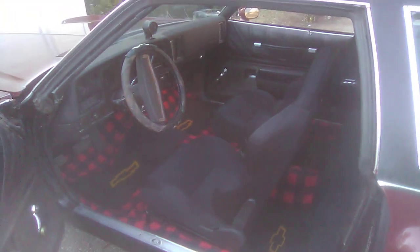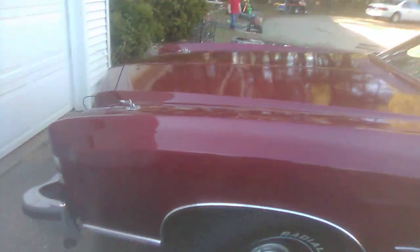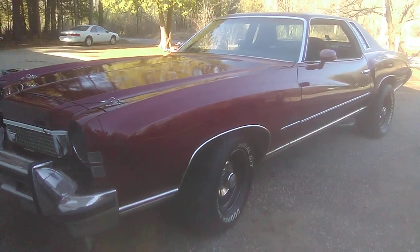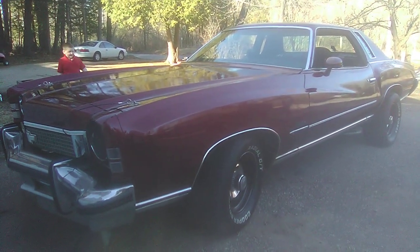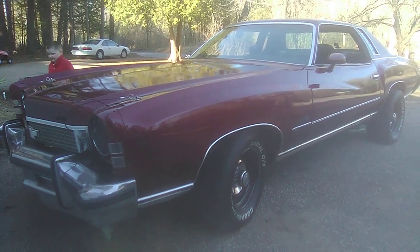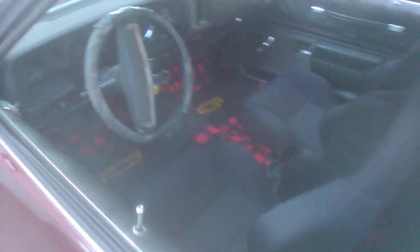So I got the diamond plate back there. Summit Racing seats. All the windows are sealed up, ready to ride. Just got to have the windows tinted and do all that stuff. Get all the LEDs hooked up, the dash. I'm going to redo all the gauges in here. Put LEDs all throughout.